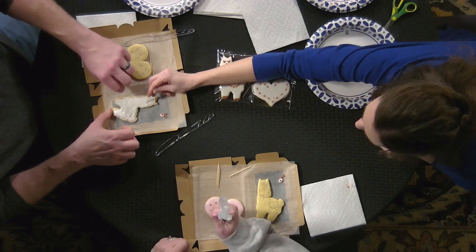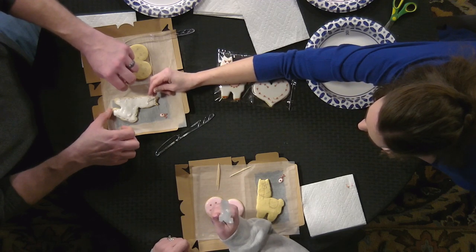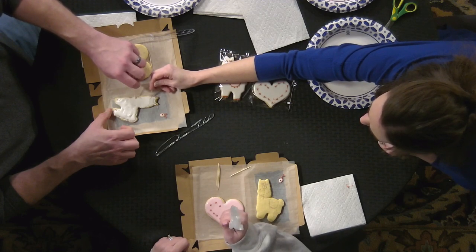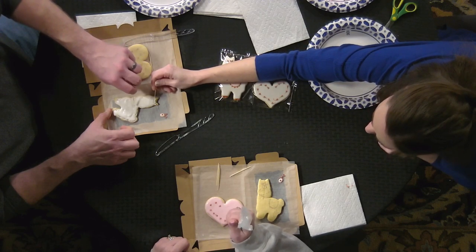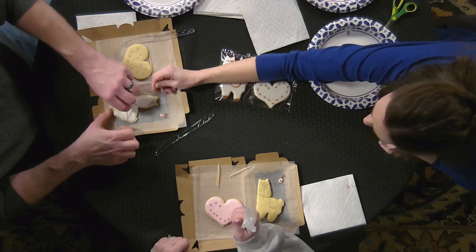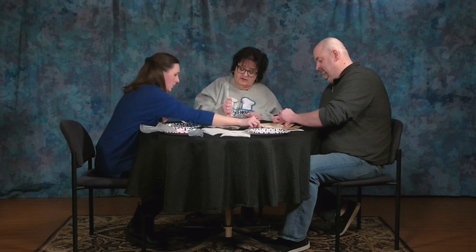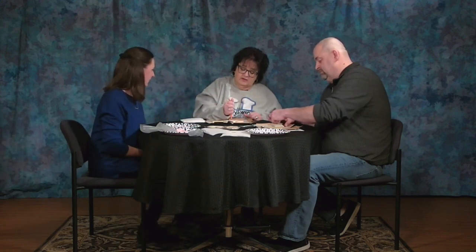How long does it take you to make a dozen cookies? It depends on the design, but I usually average close to three to four dozen a day and I work basically from the time my kids go to school until I make dinner — sometimes later, depending on what I have going on.